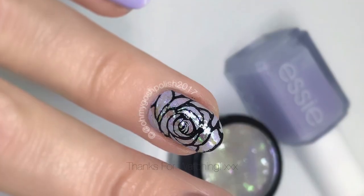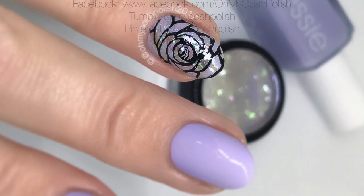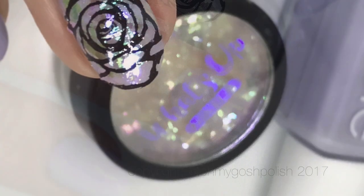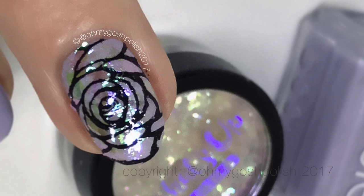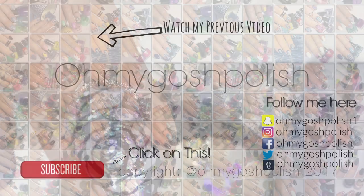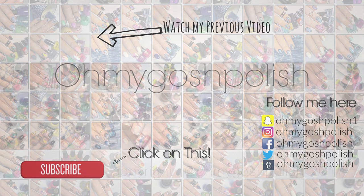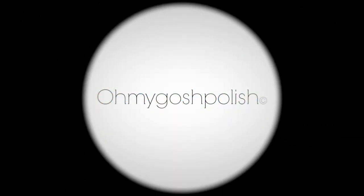That's it for this one — I really hope you liked it. I love how it came out, it looks so pretty in the sun. Anyway, thank you so much for watching, I'll see you next time. Thanks for subscribing and for the thumbs up! Don't forget to watch my previous video, subscribe, and follow me on all the social medias. Bye chickies!